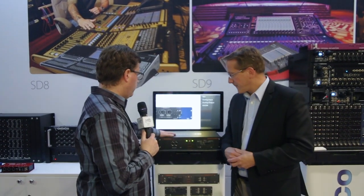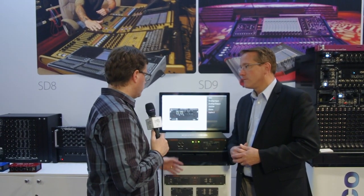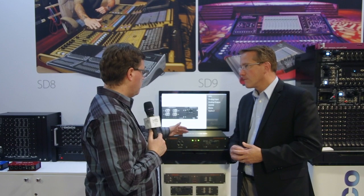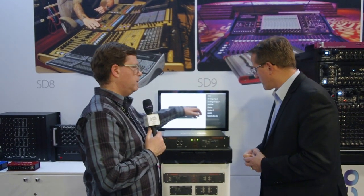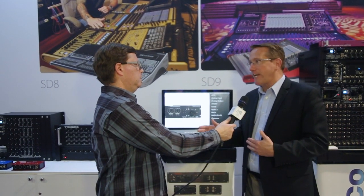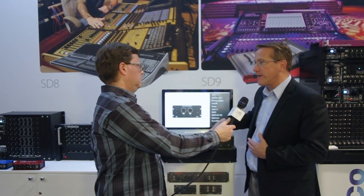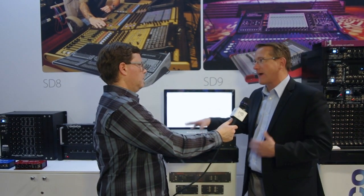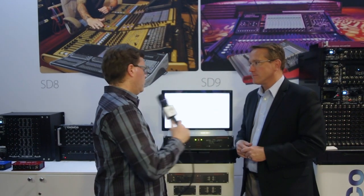The cards will have different price points because they're different cards with different licensing. For a typical use case — MADI to Dante — the whole package retails for $1,895. That includes the rack, a MADI card, and a Dante card. A great price point.